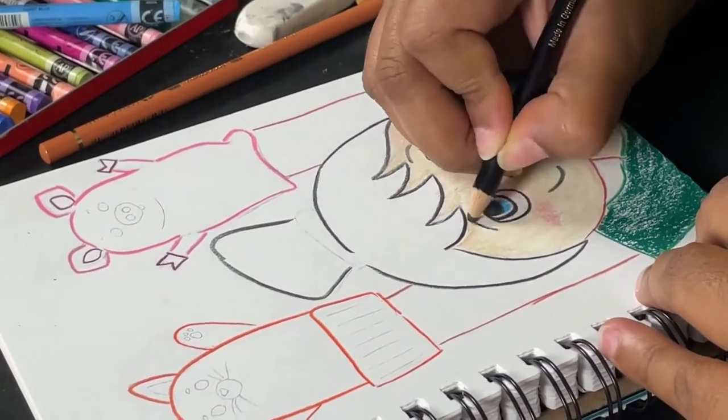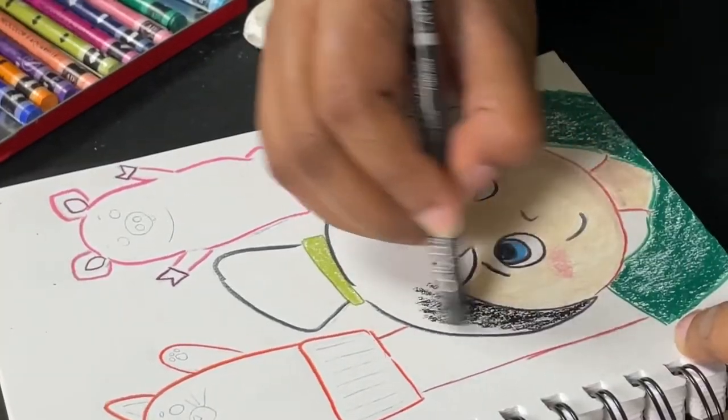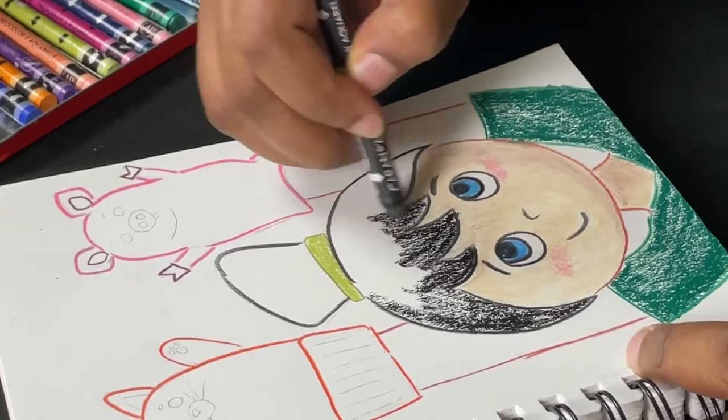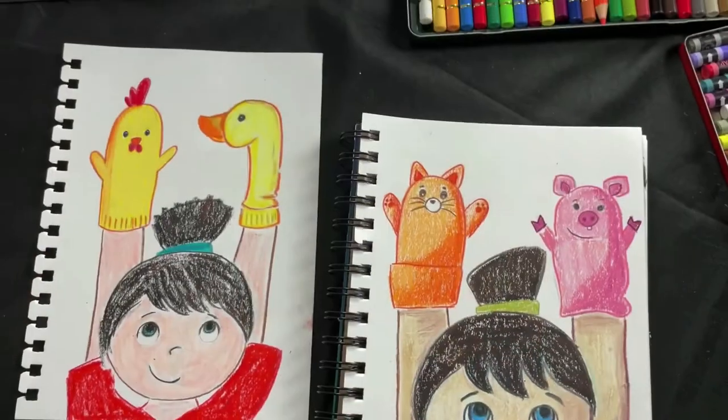Characters make up the very essence of a story. A well-developed character can leave a lasting impression, like Albus Dumbledore from Harry Potter or Elmo from Sesame Street. Both of these characters are figments of a creator's imagination.